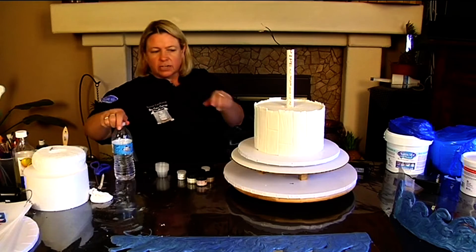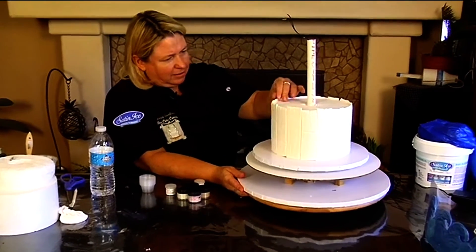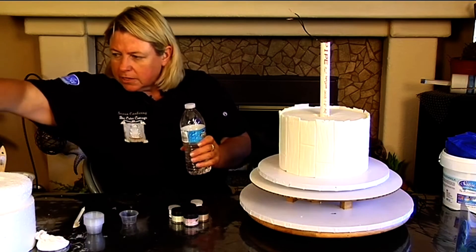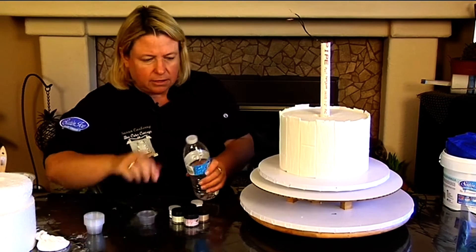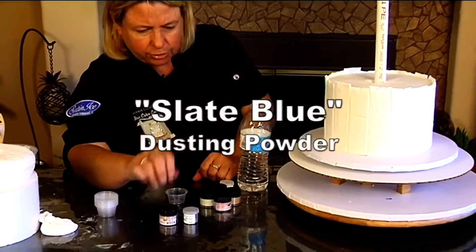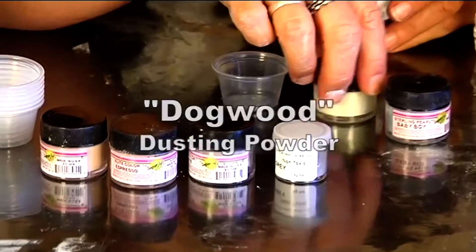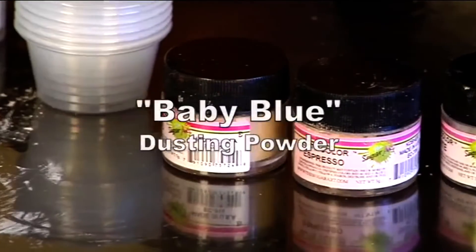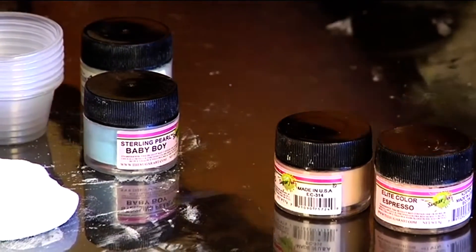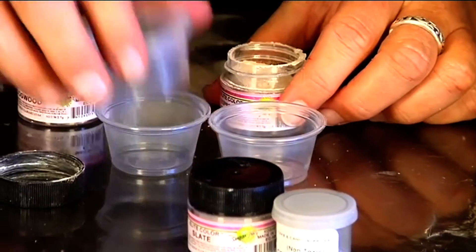I'm just going to use water on this because I don't care how long it takes to dry. I've got some little containers and my finger brushes, here's my water. I've got some different colors — a dove gray, and I was thinking of using a slate blue, espresso, and dogwood. I always use those two when I want a lighter wood. I have a baby blue which is a little darker blue, but I'm not sure I want to go that dark, so I'm just going to kind of play with it. I know I want to start with these two though.